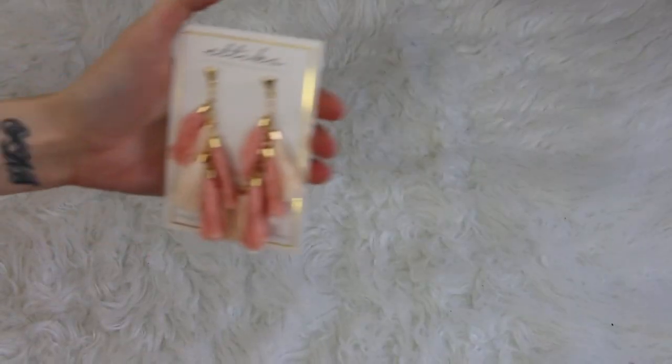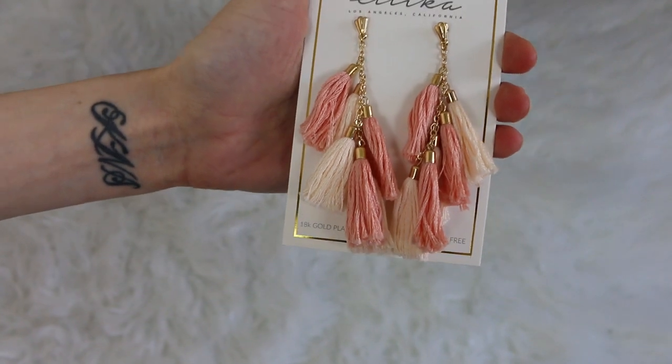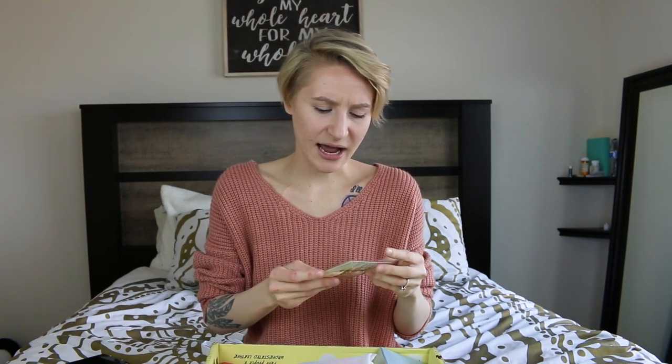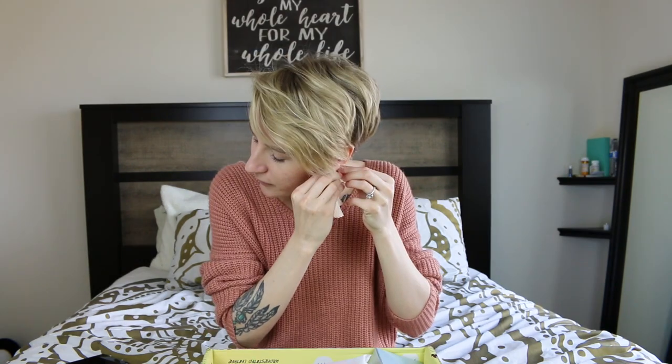The next thing I got — I hope I'm pronouncing this right — I believe it's the Etika tassel earrings. They actually match my outfit right now, and I did not plan this whatsoever. They have this gold embellishment and they're just really pretty. I'm gonna put these on and show you. Look how cute these are — oh my goodness, I'm loving these. Giving me life!